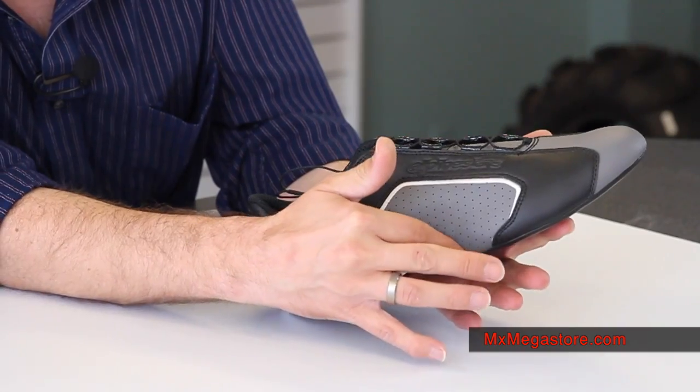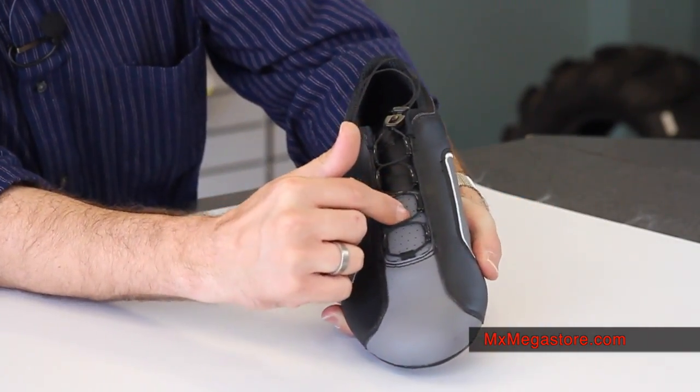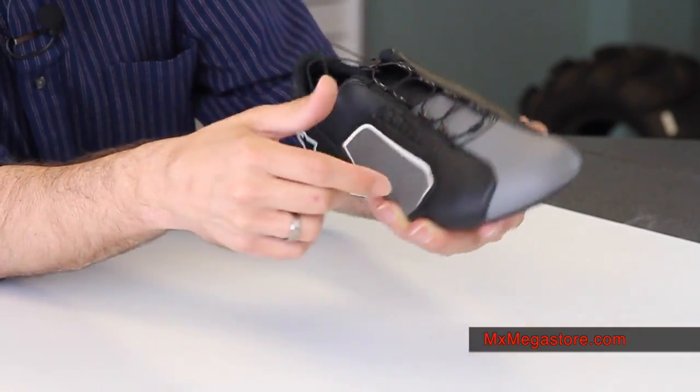The perforated panels on the sides, as well as on the top of the tongue of the shoe, are going to give a lot of breathability and air movement to your foot, make it very comfortable — evaporative qualities and whatnot.